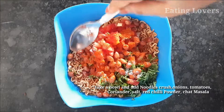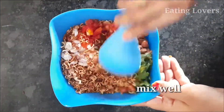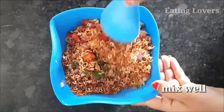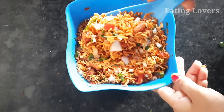Add the red chili powder, then add a half teaspoon of chaat masala. If you are using lemon juice, you can also add the lemon juice. We will also add the noodles on top.